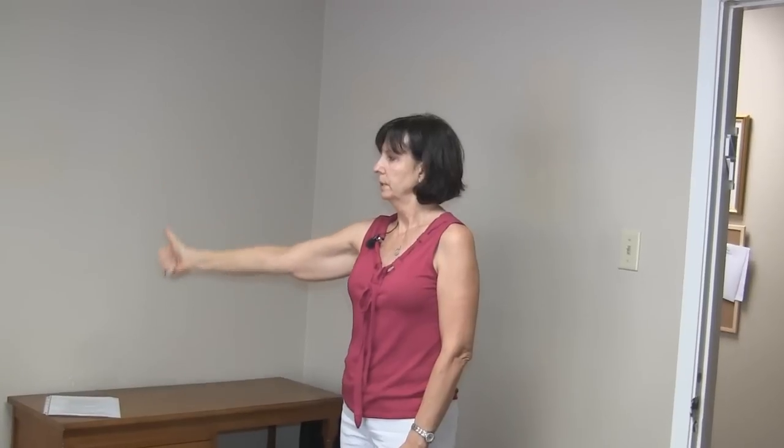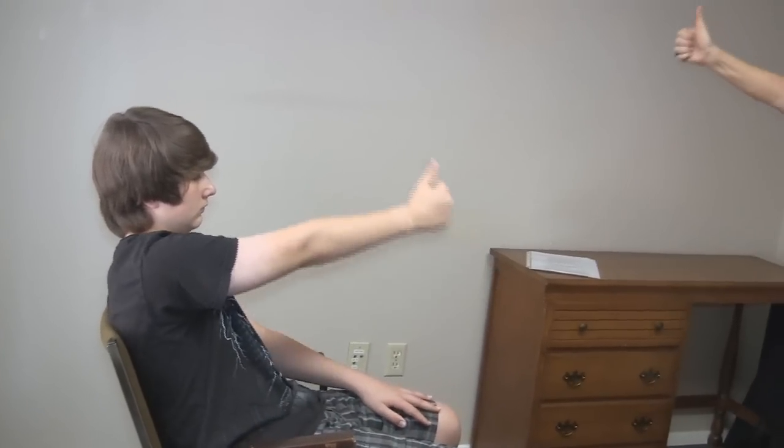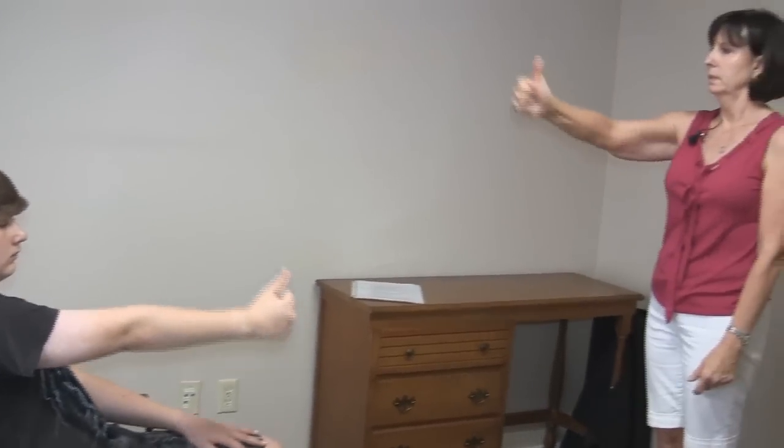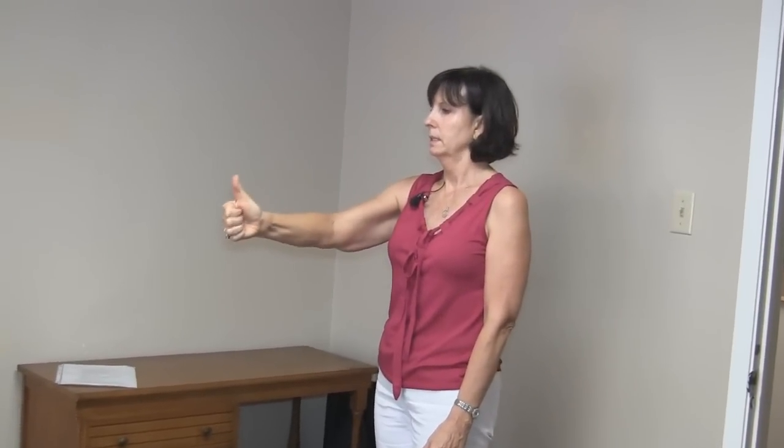So let's do ten of those. One — your eyes are following. Relax your shoulders. Two — breathe. Three. Four. Five — make them a little bigger. Six. Seven — a little smaller. Eight. Nine. Ten. Great.